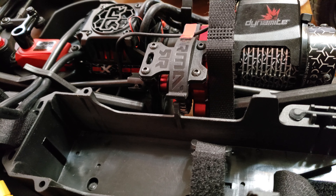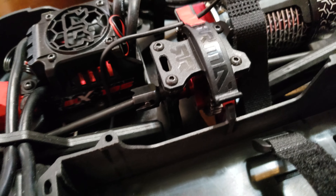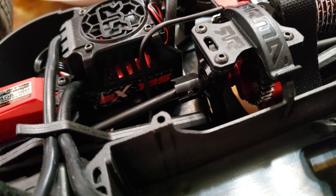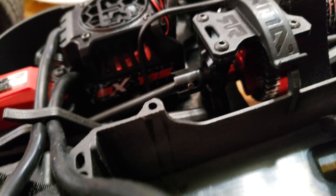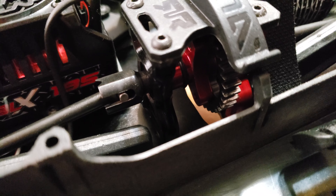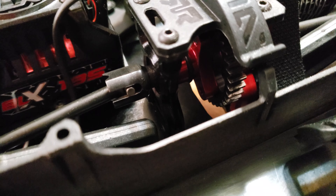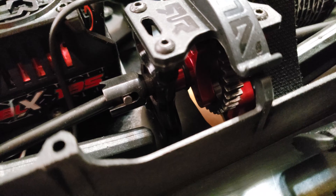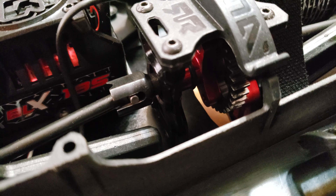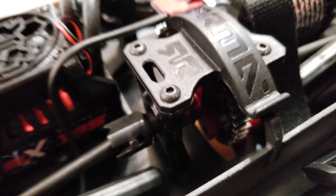This is for all you speedrun junkies. The stock system comes with a center diff, and for speed you don't need that. So what I did was I went ahead and put in a spool right there — you can put any spur gear on there you want. This is the Revo application; I got a 36-tooth spur on there.